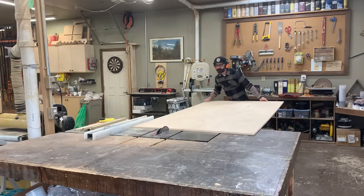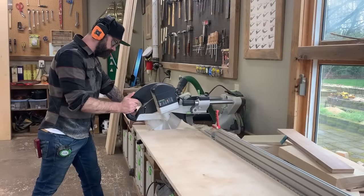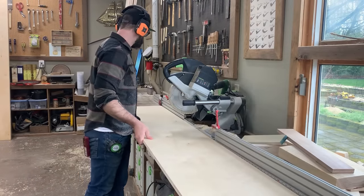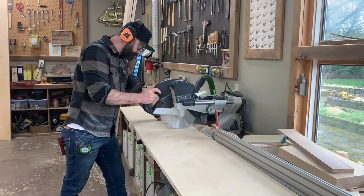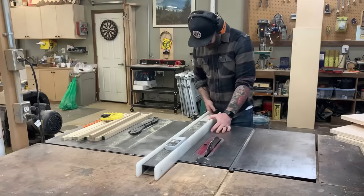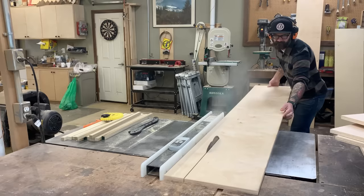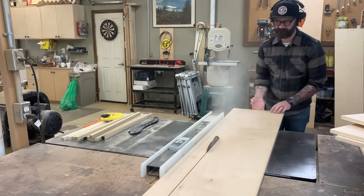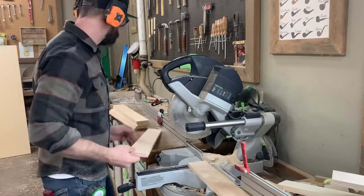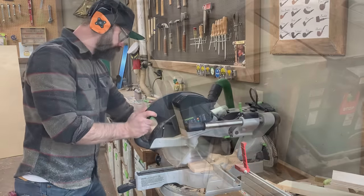After I slice it all up on the table saw to get long sheets of 15 and a half inch pieces, I take it over to the chop saw and break them down. I could use a track saw and do this in one pass, but I'm pretty lazy, so I just cut halfway through on the chop saw and then flip it over and cut the remaining distance. Then I cut down some three and a half inch pieces that will be all my little internal brace pieces connecting the cabinets and giving them strength.